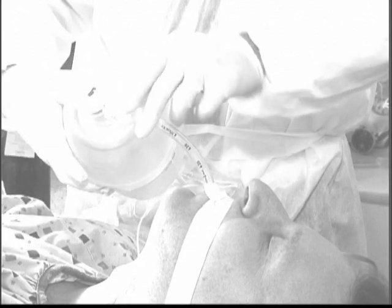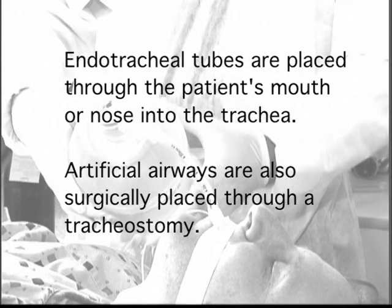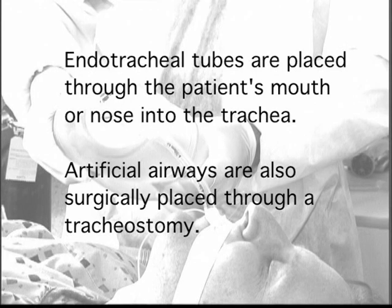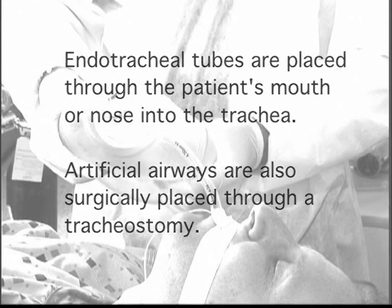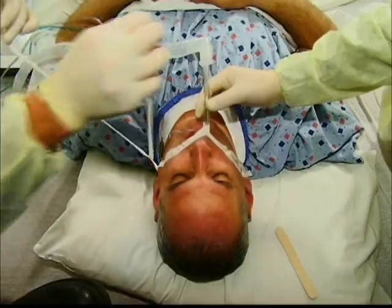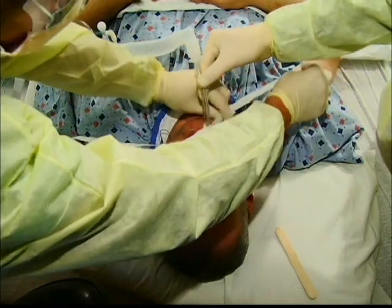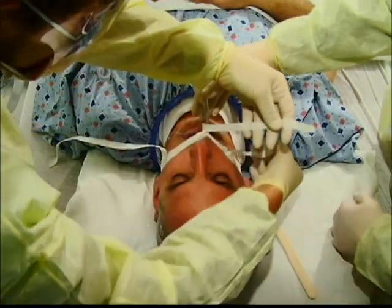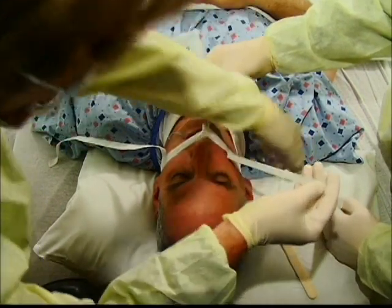As noted earlier, rescue breathing in the hospital setting is frequently accomplished by ventilation through an artificial airway. Note the artificial airway in place. This is commonly referred to as an endotracheal tube — a tube which is placed through the patient's mouth or nose into the trachea. Artificial airways are also surgically placed directly in the trachea through a tracheostomy. All three types of tubes — oral, nasal, and tracheal — need to be adequately secured, usually with tape or string, and should be done only by trained personnel.